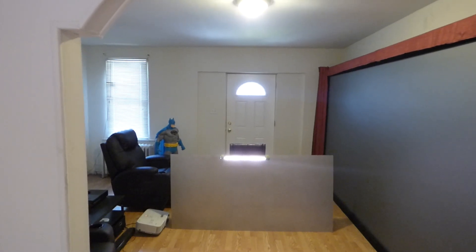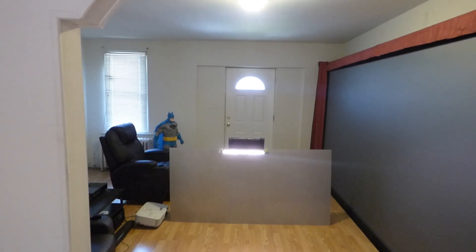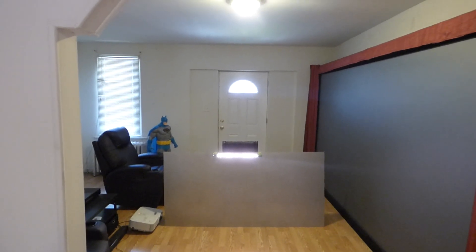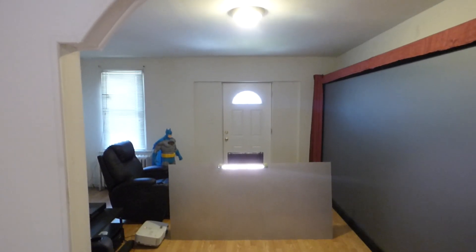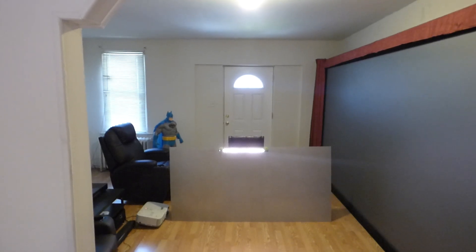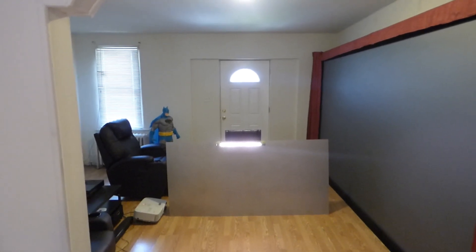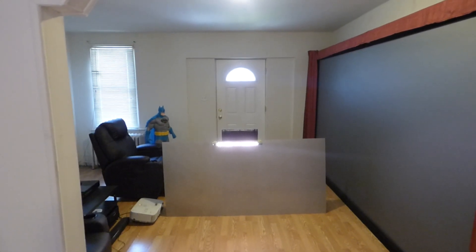These screens will change the way you look at home theater projection. You've seen these screens challenge some interesting screen paints, and also some of the top screens on the market, and they're able to outperform them without a problem. Let me explain something to you a little bit more about these screens.